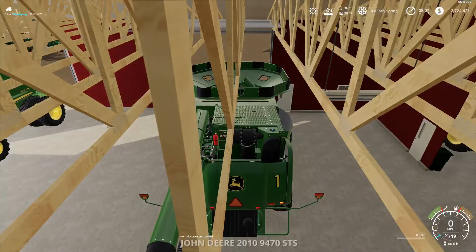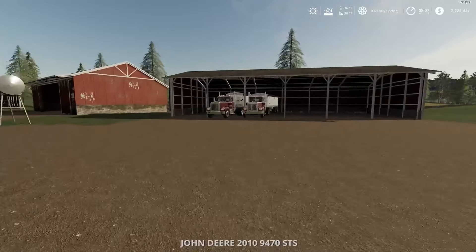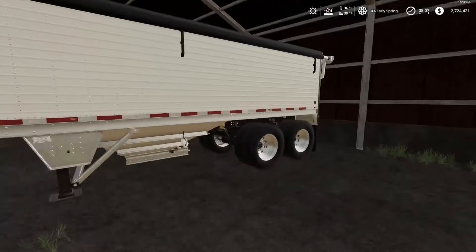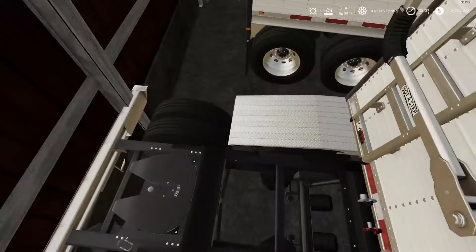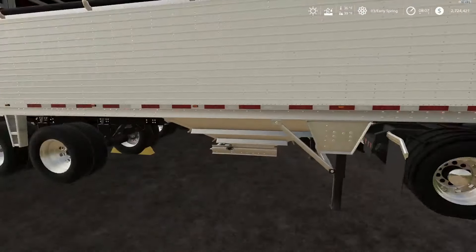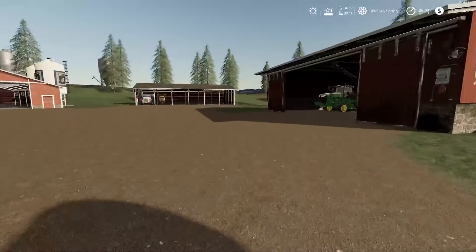Come over here — we have our two Kenworth 3900s and our Wilson Paysetter Super B, which is pretty much the dual one with double trailers. We just detach the back because I like to have one thing for CoursePlay to work better.